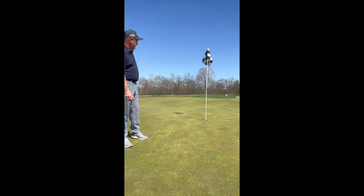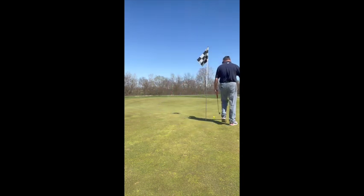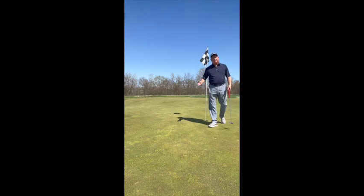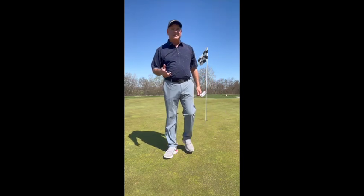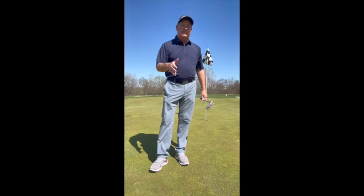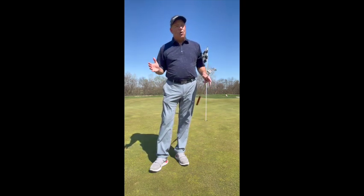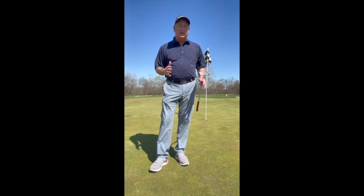I missed it — it did come left at the very end, but that was a good trial. Make my par and move on to hole number two. I hope you enjoyed Knuckles Knowledge for our first time out here today. We played the first hole — 390-yard par four, a great opening hole. It's difficult but not overly challenging, and you can definitely give yourself a chance to make a good opening par.